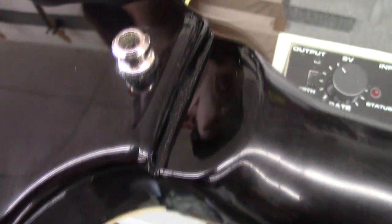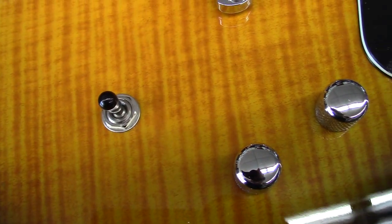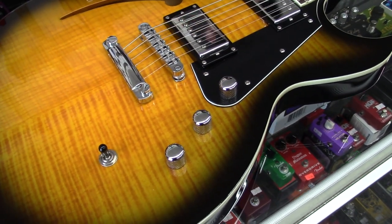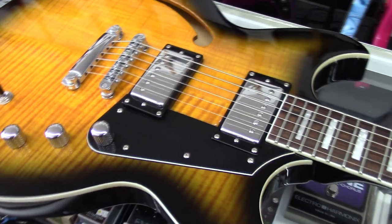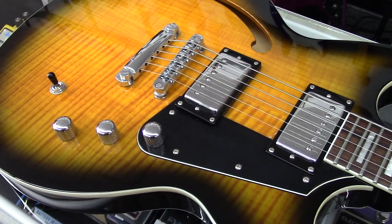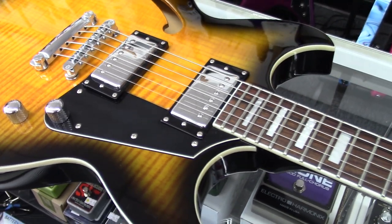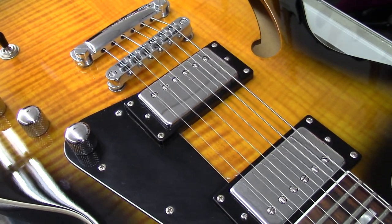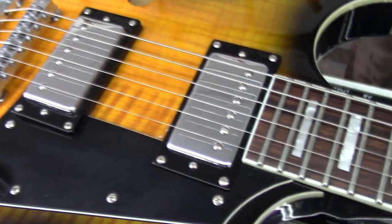It's a set neck. The back is just a solid black finish instead of the sunburst that's on the front. It's got your standard three-way pickup selector. The cool thing about the controls is that we have a volume, a tone, and then a bass contour knob. What the bass contour does is it shifts the way that the humbuckers sound to more like a P90 or a single coil. These are pickups custom made by Reverend — an HA5 in the neck and an HA5 in the bridge, but each is made specifically for its position, so they're not just throwing the same pickup in both.